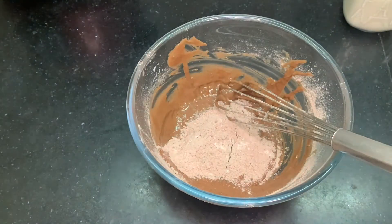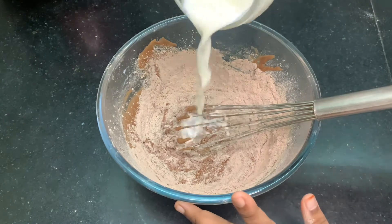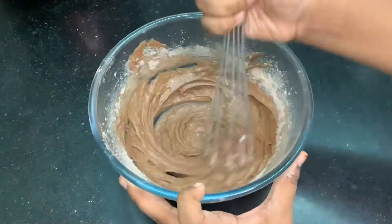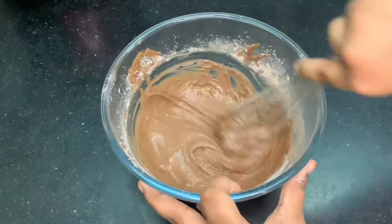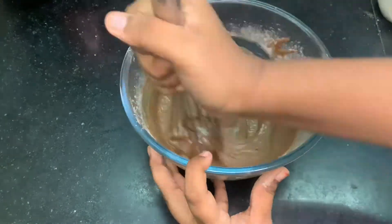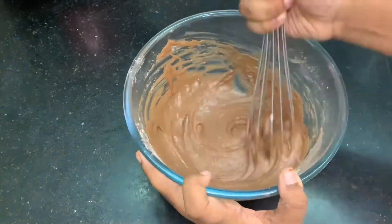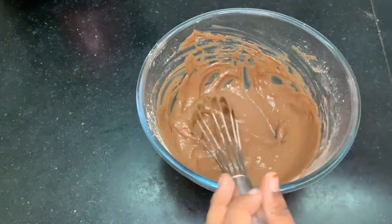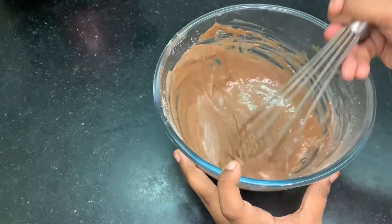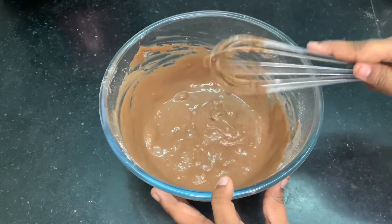I am using the third portion of my dry ingredients. Now I am giving it a slight mix. It is too dry, so I am adding a little bit of warm milk, mixing it all up until I get the right consistency. I feel the consistency is a little bit thick, so I am going to add a little more milk — maybe two tablespoons more — and yeah, I feel this consistency is perfect for pancakes.